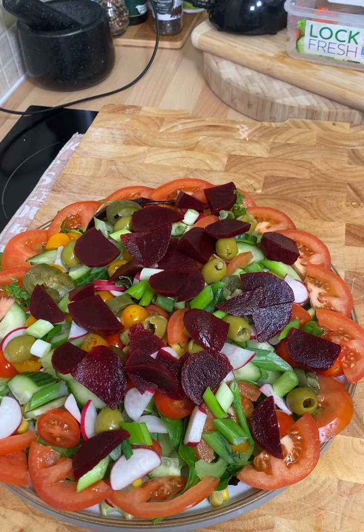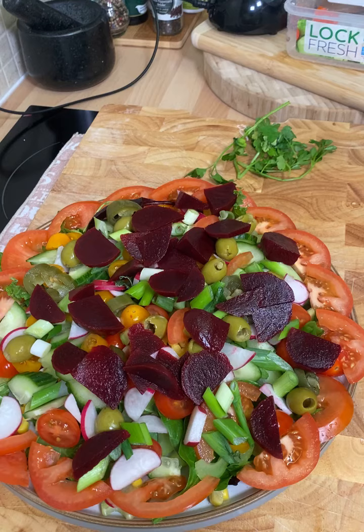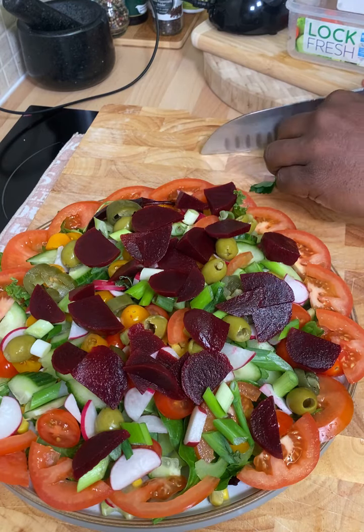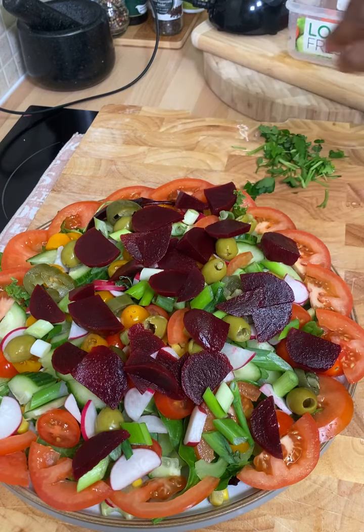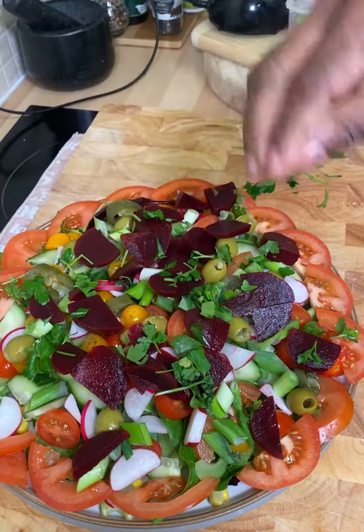I have some flat parsley which I want to use on it — just to put on top. Here is my flat parsley. I just have this little bit left but I'm going to be using it up right here. Pack that on top of it like this. Flat parsley — it's amazing. Wow, that's exactly what I'm talking about.